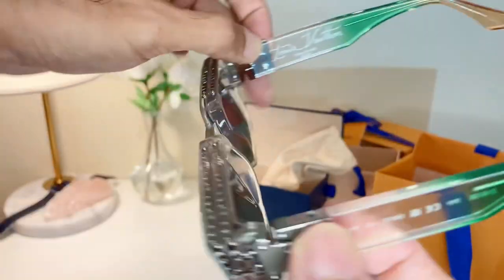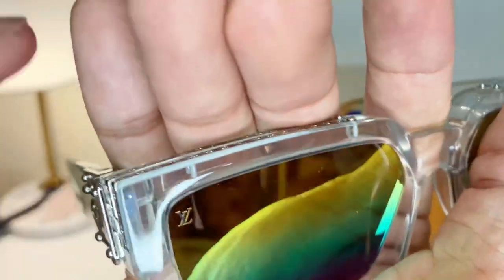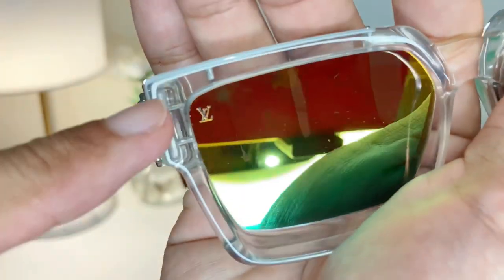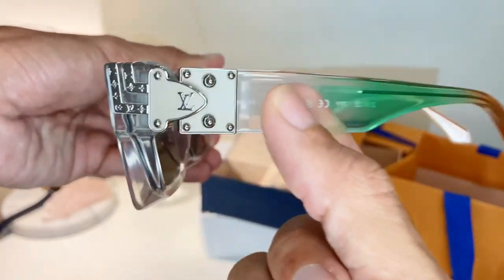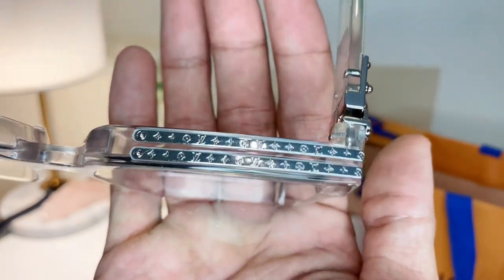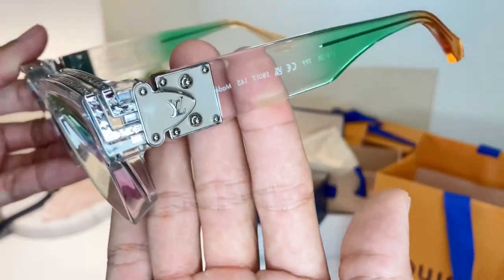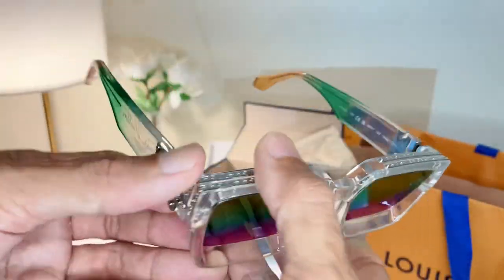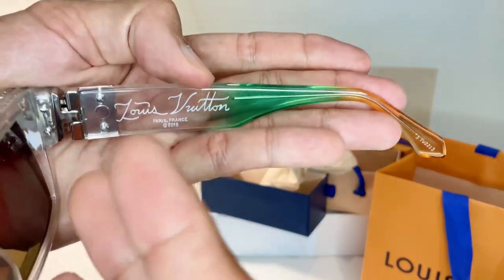Wow, beautiful — really thoughtful design. The lens has the LV logo over here on this side. The hinge — look at this detail — monogram detail on the top. Monogram detail, very authentic. If you have the black version, you can see 'Louis Vuitton' engraved here.